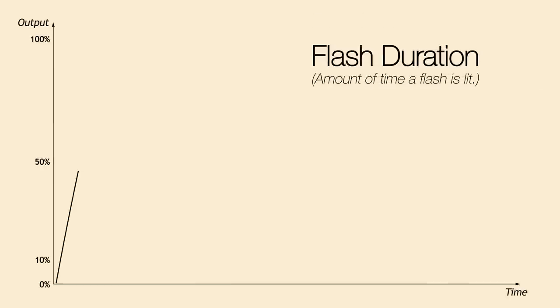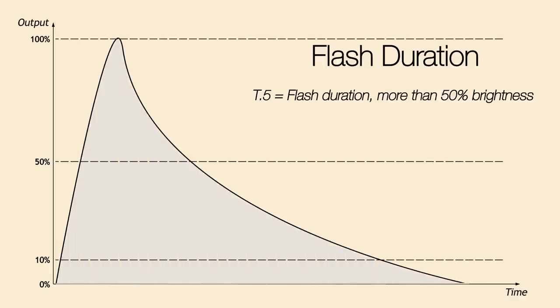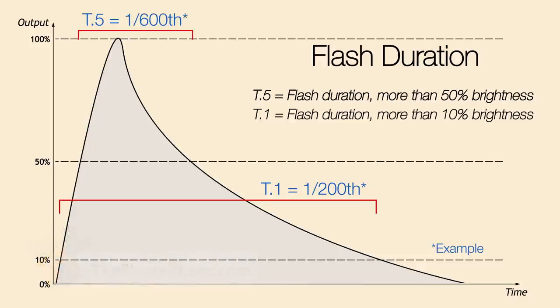Flash duration on a chart is like a shark's fin — it makes a sharp rise up, and then a slow fall off, kind of a tail. T5 records the amount of time that the flash duration is above 50%. T1 represents all the time that the flash is burning from when it's above 10% back down to 10%. A T1 gives you a much better idea of the flash duration because 50% of the light is happening underneath that 50% mark, in the long tail off, and that can cause blur on your subject.